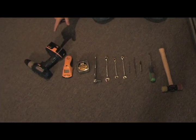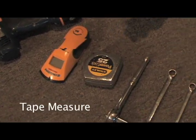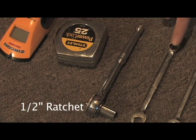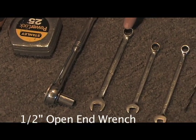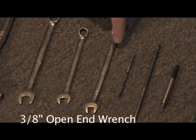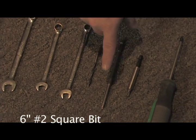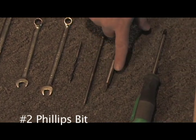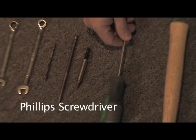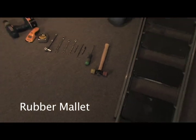All right, let's get started. The tools needed to complete the task are: a battery-powered drill, stud finder, tape measure, half-inch ratchet, half-inch open-end wrench, 7/16 open-end wrench, 3/8 open-end wrench, 3/16 drill bit, a 6-inch number-2 square bit, a number-2 Phillips bit, Phillips screwdriver, rubber mallet, and ladder.